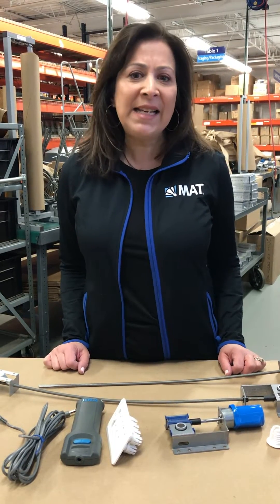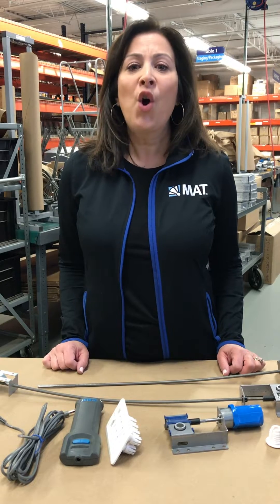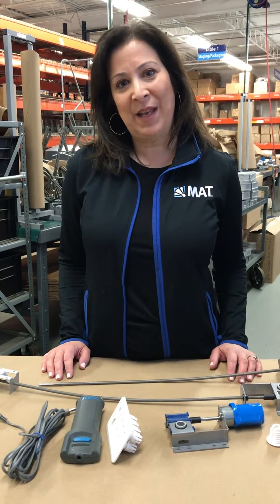Hi guys, it's Elaine from Metropolitan Air Technology. Today I want to talk to you about the Rototwist Damper line. The Rototwist Damper is used when you have hard ceilings, high ceilings, inaccessible ceilings, or just the need to eliminate access panels.